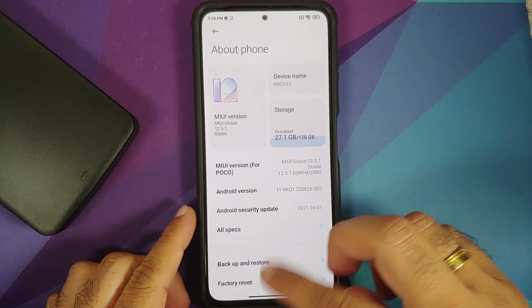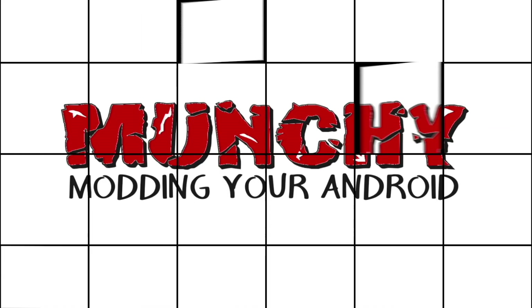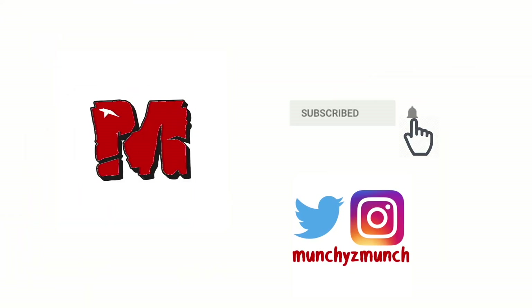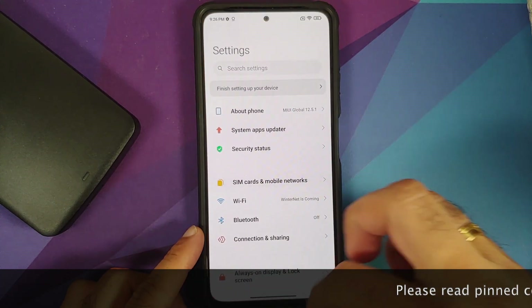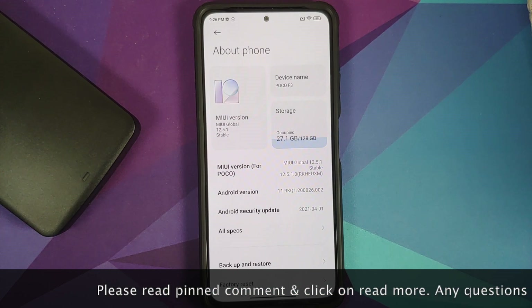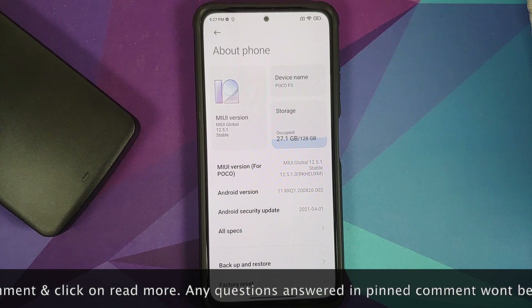Hey peeps, what's up, Manchi here back with another video. In this video I'm going to show you how to install Xiaomi EU custom ROM on your Redmi K40, Xiaomi Mi 11X, or the Poco F3.